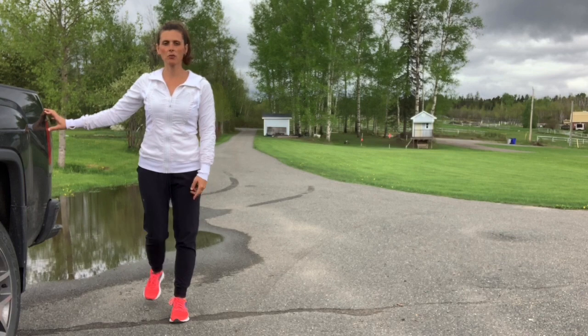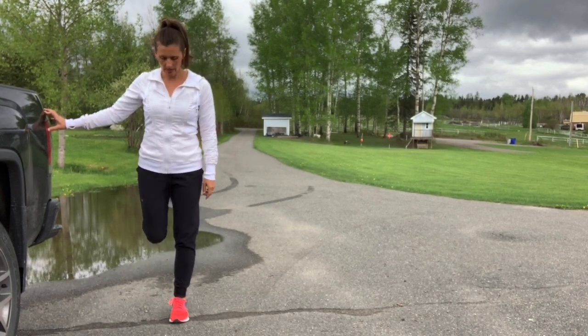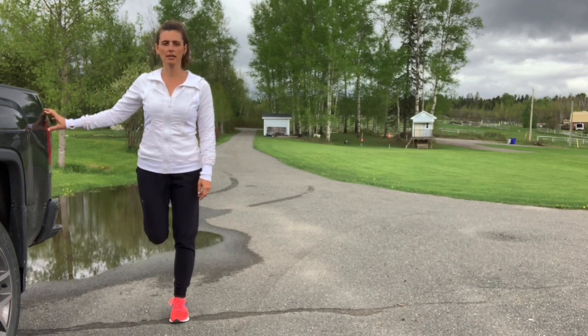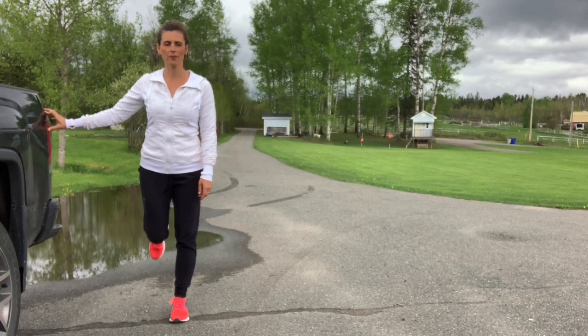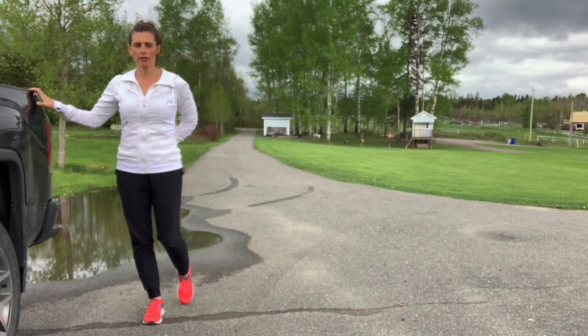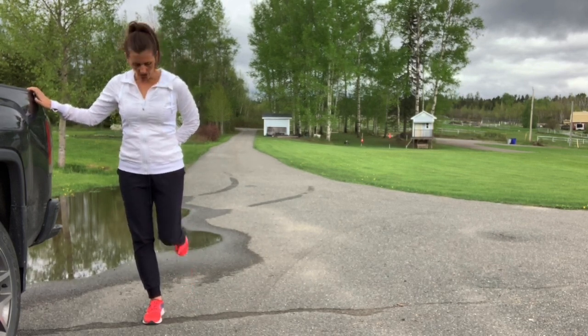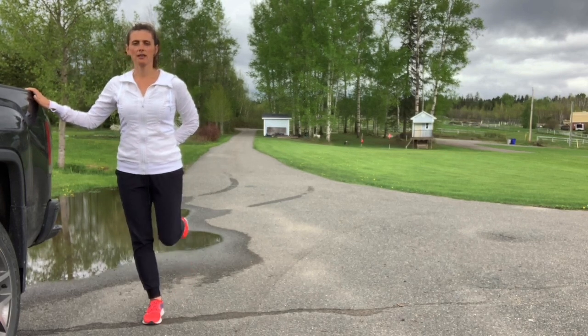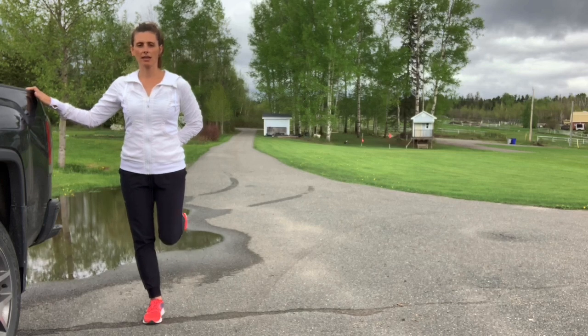The knee of the leg you're kicking with will want to come forward — don't let it. Keep it in line with your other knee, teaching your body how to bend properly at the knee when you run, and lower the leg down. Switch sides, tucking the tailbone under, pubic bone to belly button, making sure that knee doesn't come forward, and step it down.